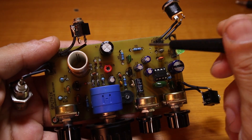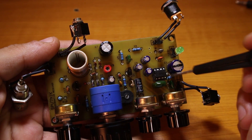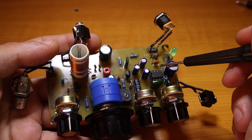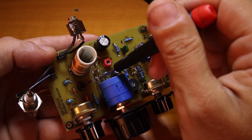I used to have a voltage regulator in here but I removed it. If the voltage went under 12 volts the LM386 would start doing that ugly motorboating sound, so I removed it.